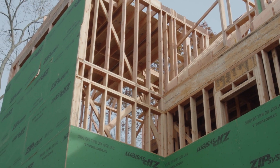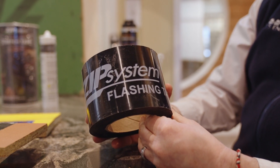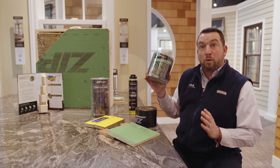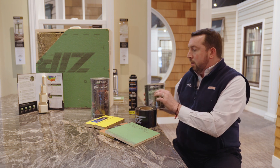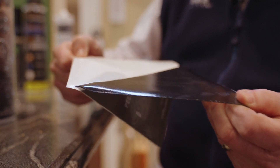Zip has done a fantastic job of also introducing a lot of ancillary products that go along with both the red and green board. They've done everything from their three and three-quarter seam tape, which would be used on the seams and around windows, to their six-inch flashing tape, which will also be used on windows and doors. This is also a very important product for corners and roof-to-wall intersections when using the Zip system of products. They've also introduced what I think is probably one of the best stretch or flex wraps in the market, which is their stretch tape.